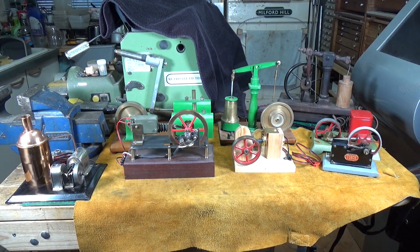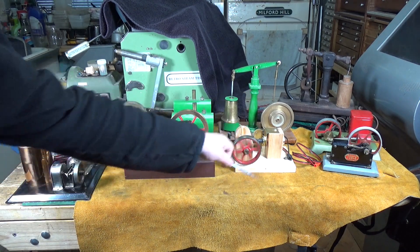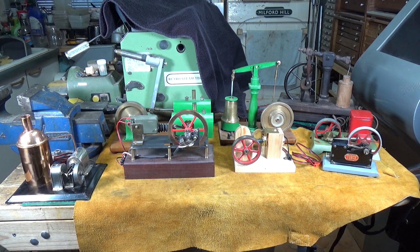Apart from steam engines and Stirling engines, I'm also very interested in electromechanical engines, and I've been lucky enough to collect quite a few over the years. There's a pretty good selection here — a cross-section of these electromechanical engines. Some of these are scratch built; I even made one myself — I designed and built that one and it actually works. But some of them are also commercially available.